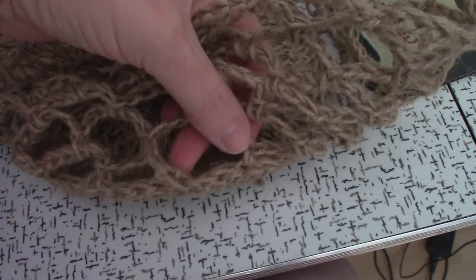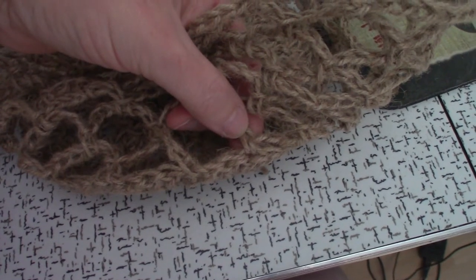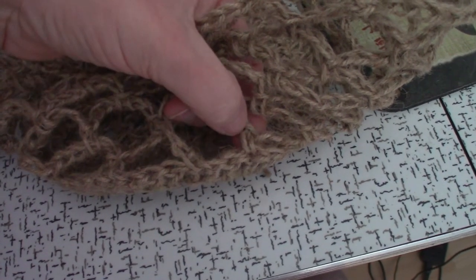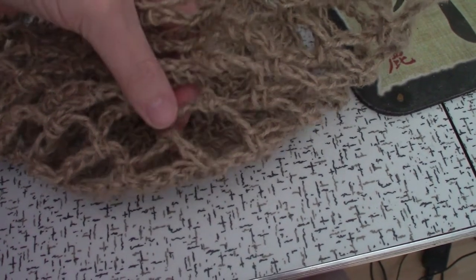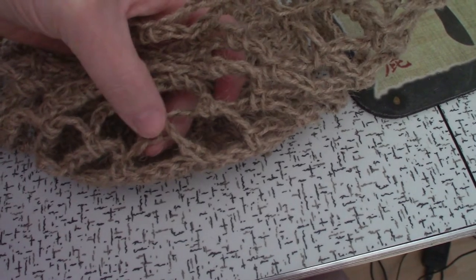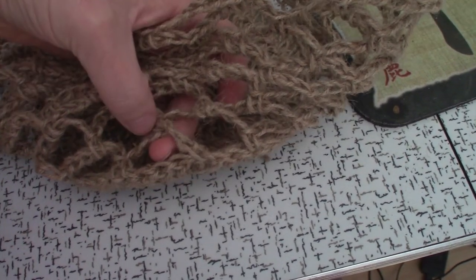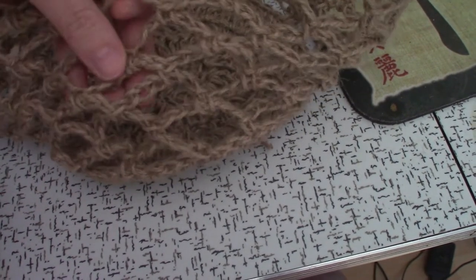Then, here's where I started, and here's my last single crochet of this round. Here are the six chains. I did my next single crochet into the first six chains. That way I'm able to go around and around and around with this.